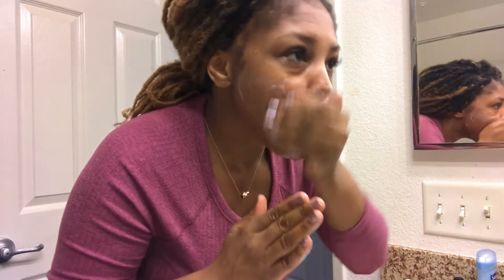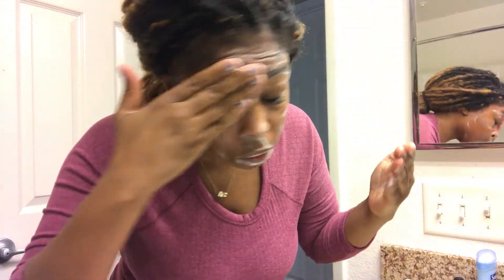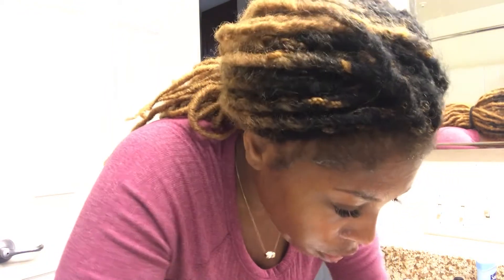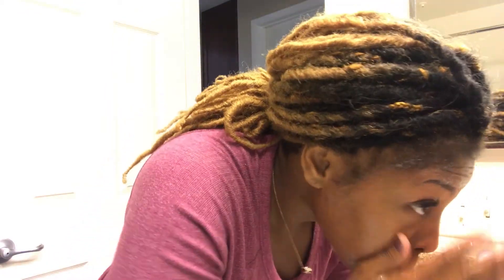As stated, you want to start with a clean face, so I'm starting off by washing my face with some Herbalife cleanser that I really love. I love Herbalife face care products.